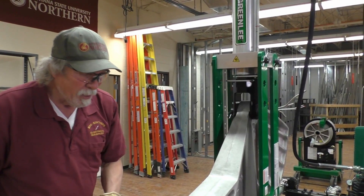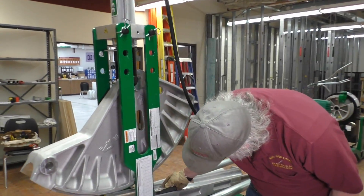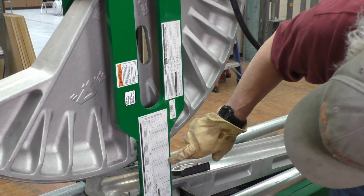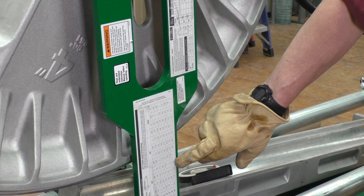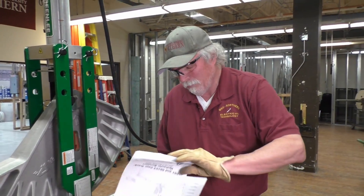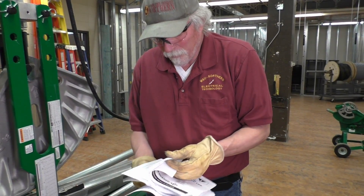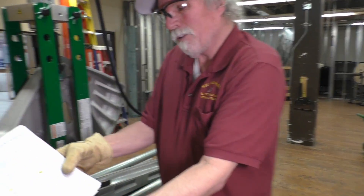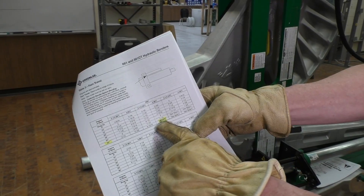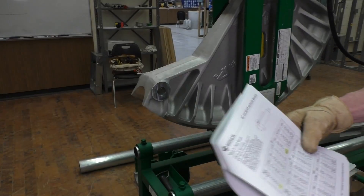The ram travel on the connecting bar: for a 90-degree bend in 4-inch EMT, the amount of ram travel would be 9⅝ inches. You can also verify this in the manual — ram travel for a 90-degree bend in 4-inch conduit is 9⅝ inches. It's listed both on the bar and in the manual.